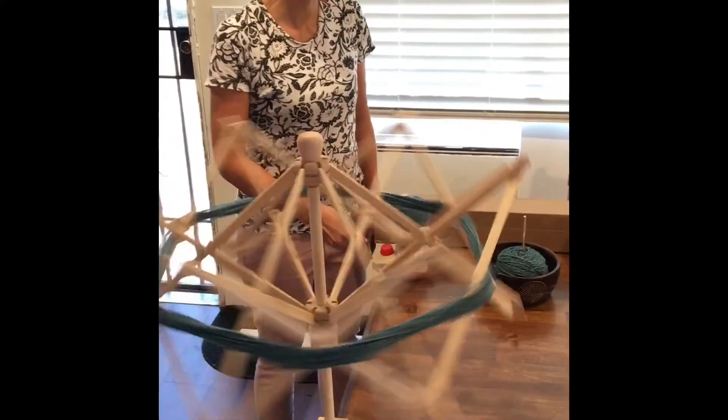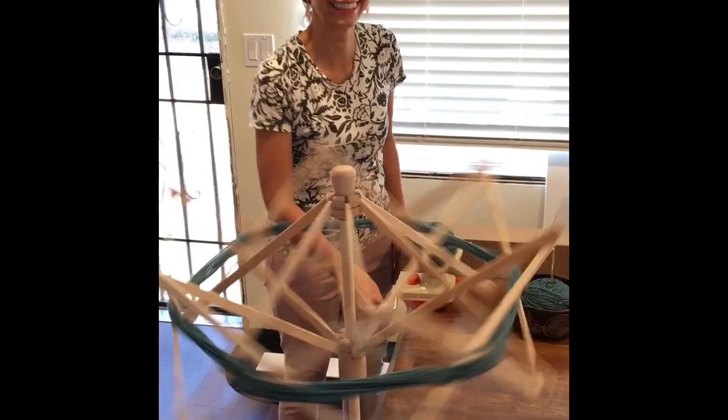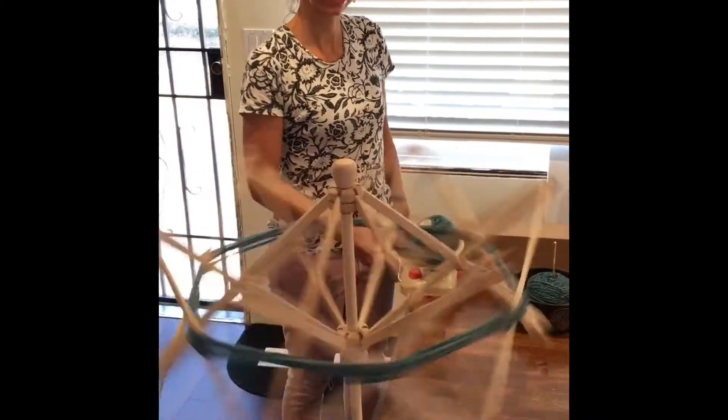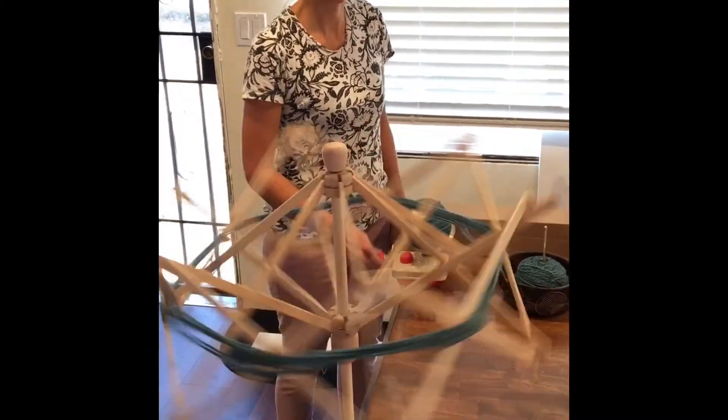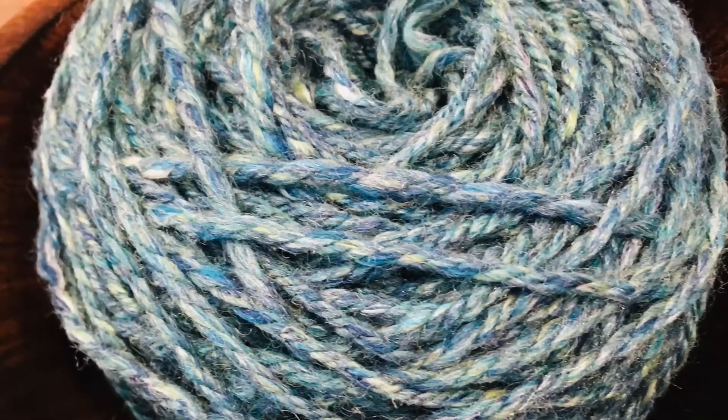Here's another close-up of the swift, and I really enjoy using this. I find it fun and therapeutic, so long as the yarn doesn't get tangled — because then there's just tears and yelling. And here is the finished product: a ball of yarn that I hand spun myself.